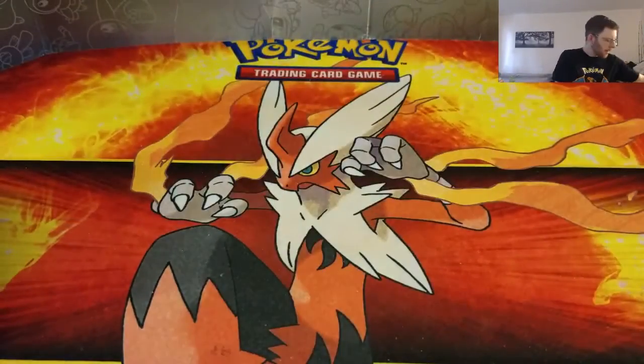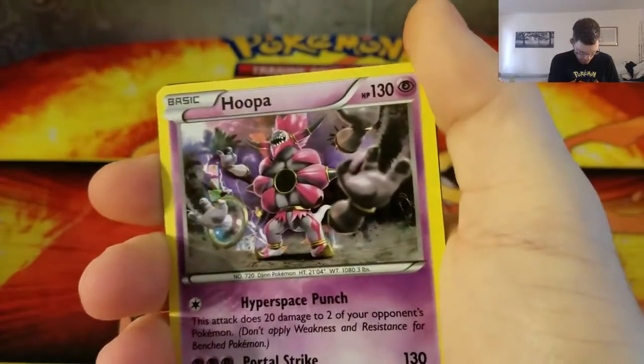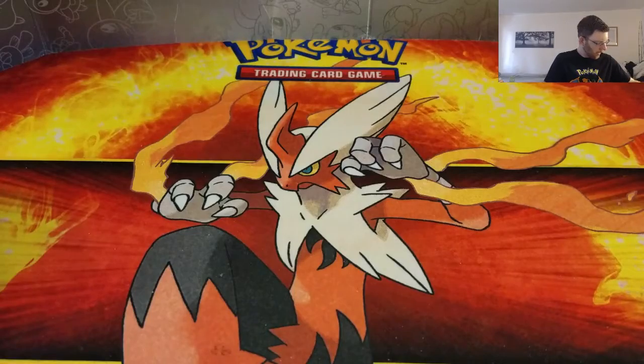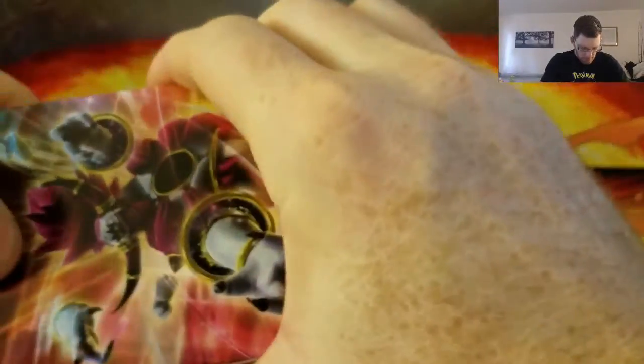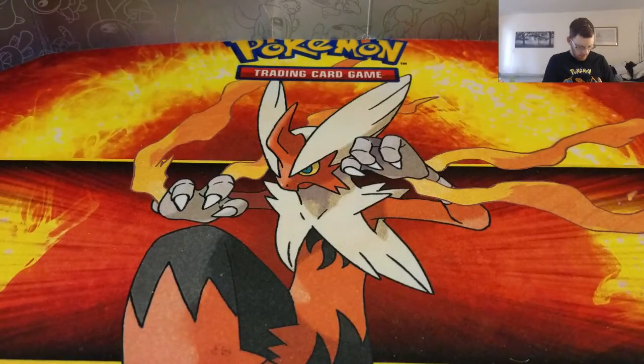Let's move all that out of the way now that we know what it is. So it comes with this Hoopa card with this broken glass style holo — interesting, I don't know what I think about it. And then it comes with all the contents. Let's get right into reviewing this thing.